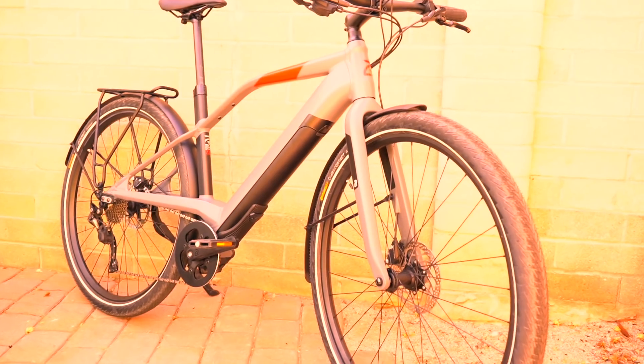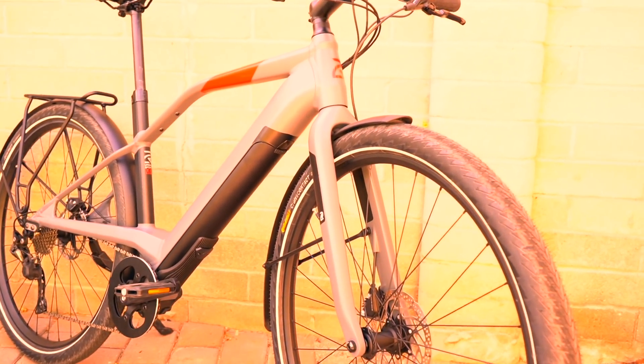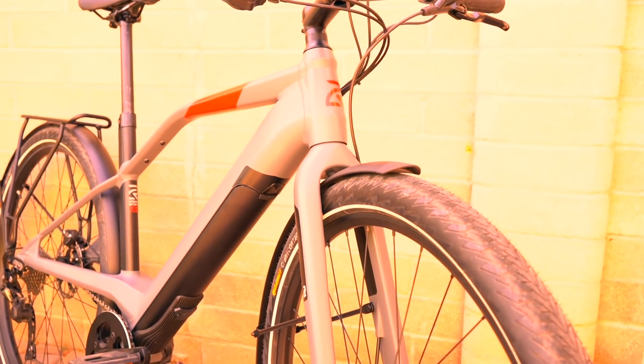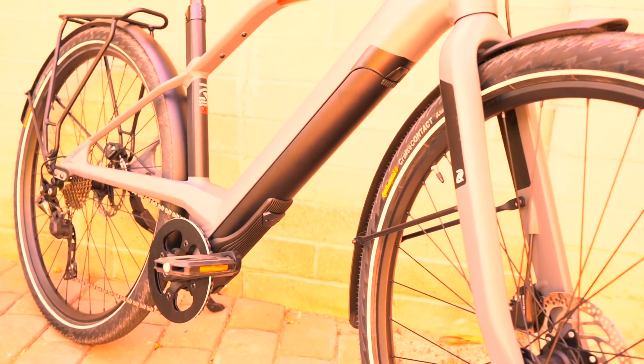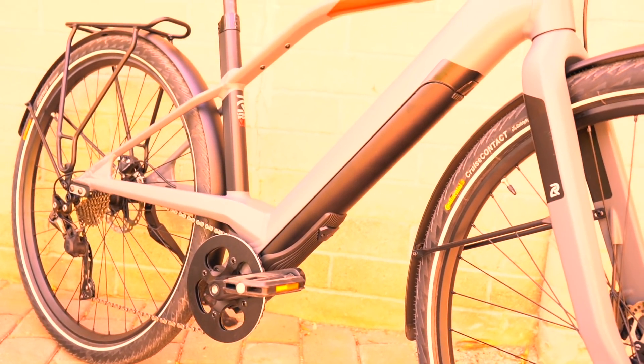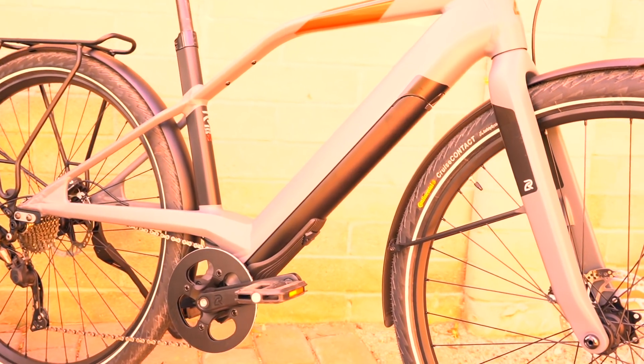Hello and welcome to Electric Bike Report. My name is Pete and this is the Logo FS10 electric bike in for testing and review. This is a really interesting electric bike because it almost doesn't look like an electric bike. It has a very sporty, sophisticated, and overall clean look to it.